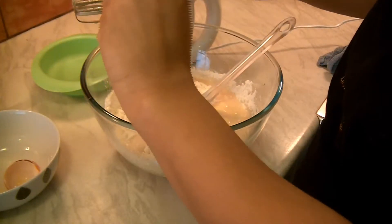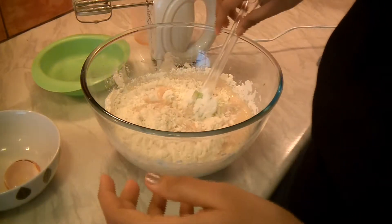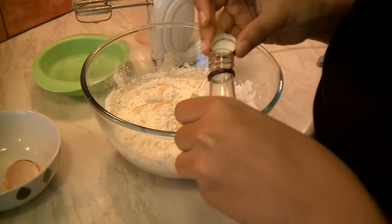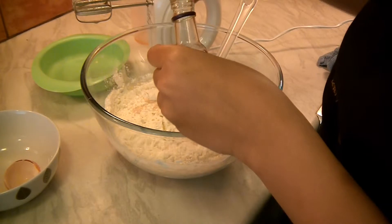Now add everything. Do not forget to add vanilla essence — I always forget. This is just a teaspoon.